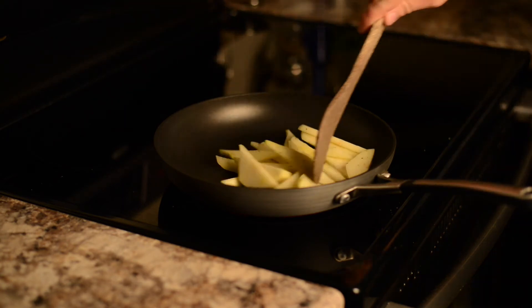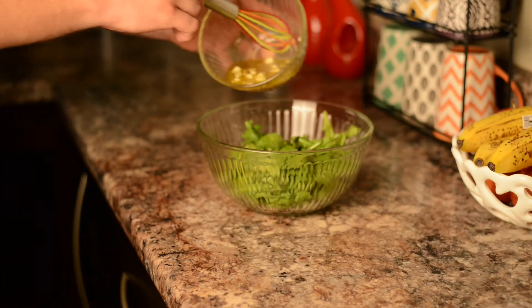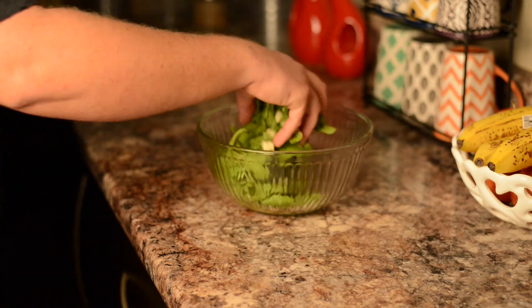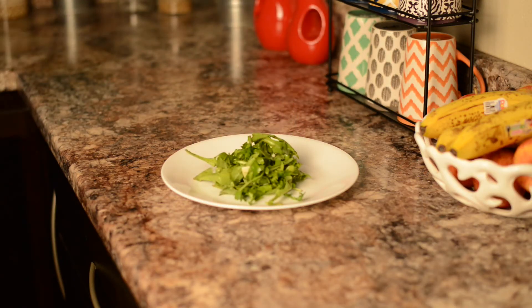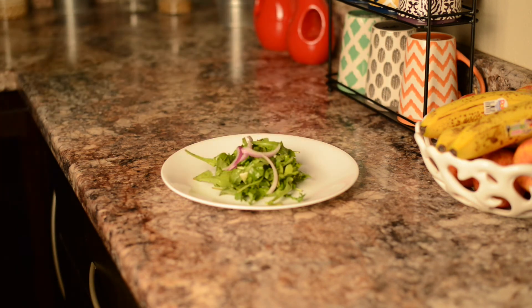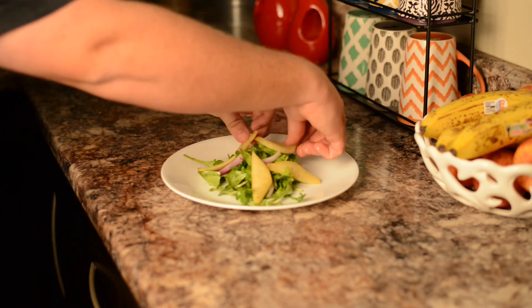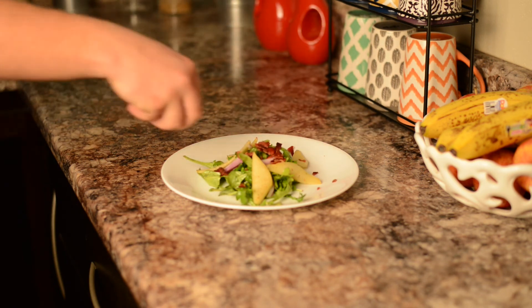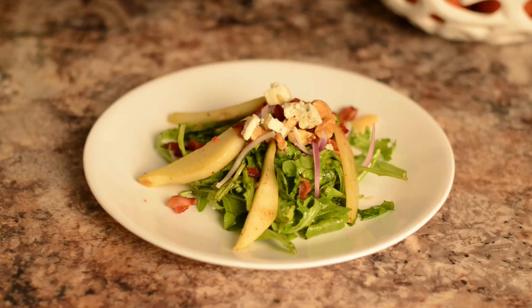We're going to take our pears and add them to a hot pan. We want to make sure they're nice and brown. Then we're going to add some rocket or arugula to a bowl and add our dressing. Once the pears are browned, take the rocket, add it to a plate with some red onion. Add the cooked pears on top, then a little bit of bacon — because why not — some walnuts, and a little bit more blue cheese. There you have it: rocket and grilled pear salad.